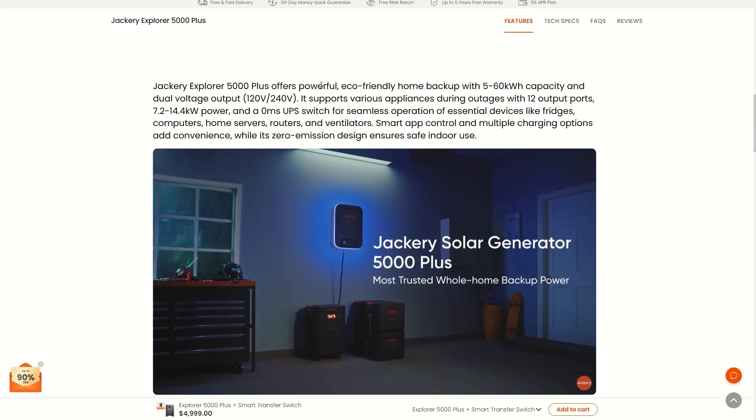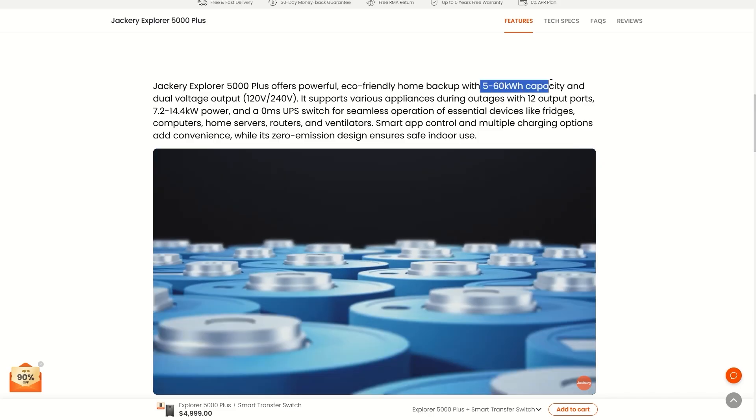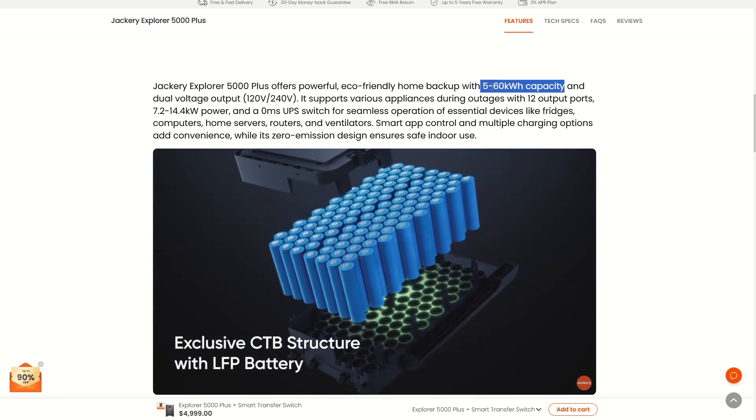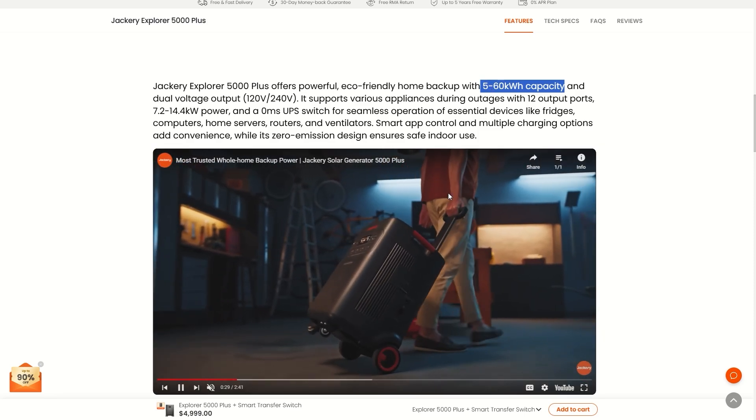The Jackery 5000 Plus offers powerful eco-friendly home backup with 5 to 60 kilowatt hours. That means if you buy just the power station you get 5 kilowatt hours, but you can expand it up to 60 kilowatt hours by adding more power stations and expansion batteries.